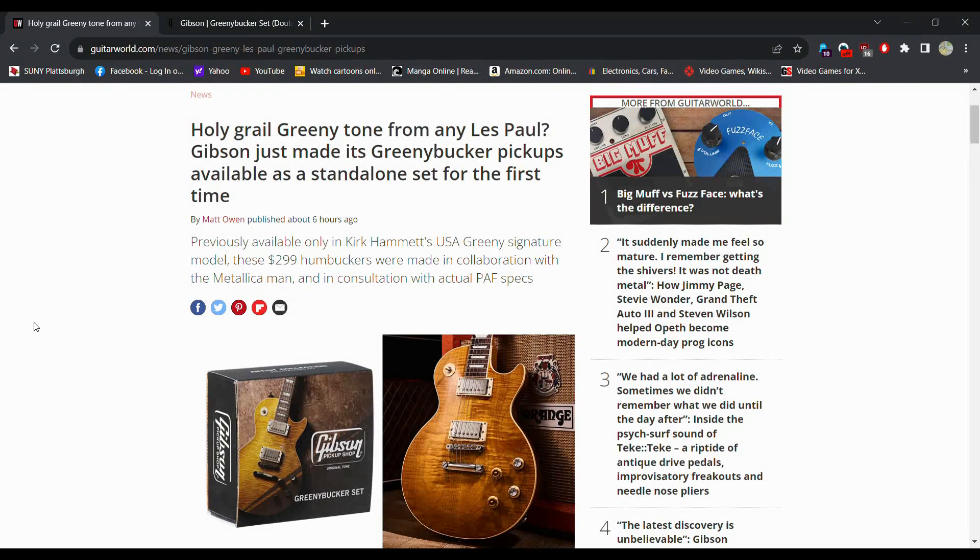These humbuckers were made in collaboration with the Metallica man and in consultation with the actual PAF specs. Are they going to put these in an Epiphone? Well, we've seen a lot of Slash signatures and other signature guitars go from Gibson to Epiphone, so it would not surprise me if eventually we get an Epiphone Greeny — probably right around $1,000 — but that is an option too.